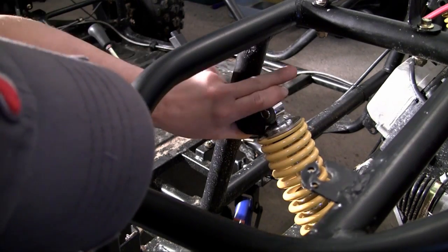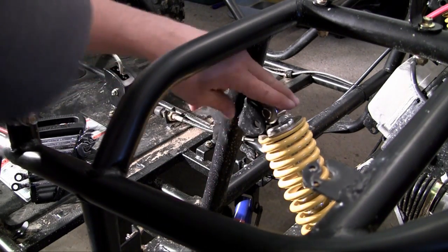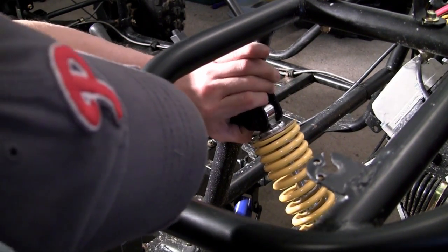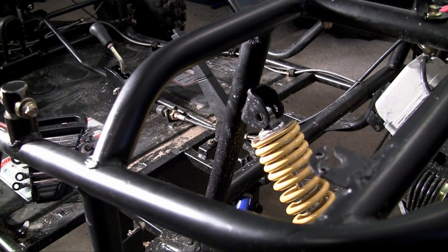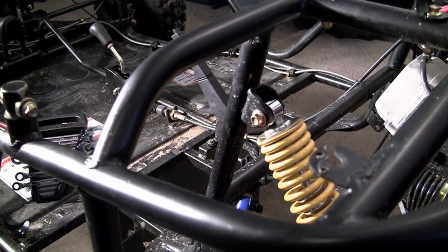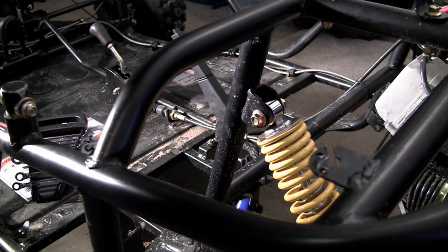If you go too far, not only is the strut too far above but the entire back end is going to be too far down and you'll have to pull it back up. So go slowly once you get to this point. That position right there looks pretty darn good. Now go ahead and take your bolt and put it through — oh yeah, look at that, you didn't even need a hammer! Bolt this on, tighten it up, and you'll be good to go.